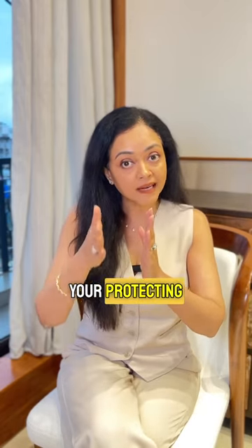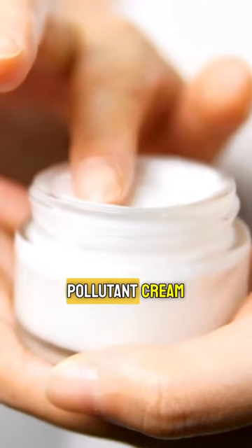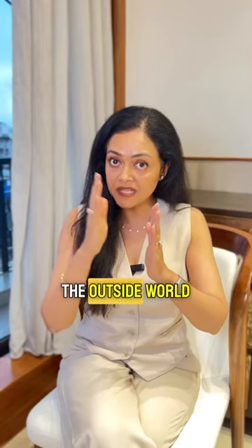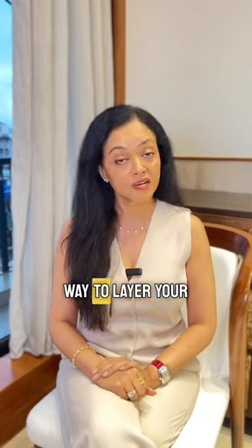The third layer is your protecting layer. It could be your sunscreen, it could be your anti-pollutant cream — whatever that is that should protect you from the outside world is your third layer. This is the right way to layer your creams.